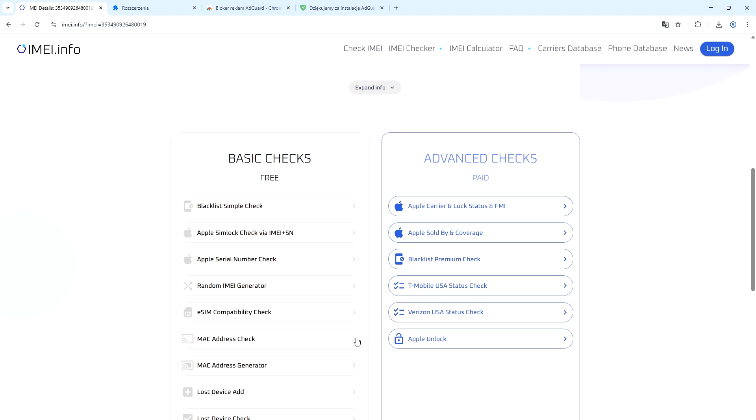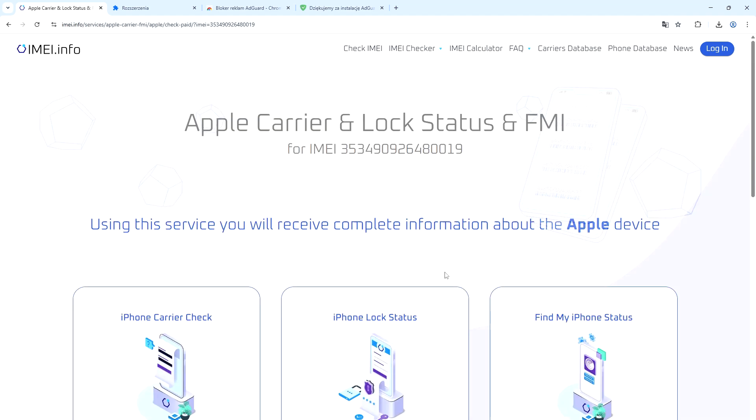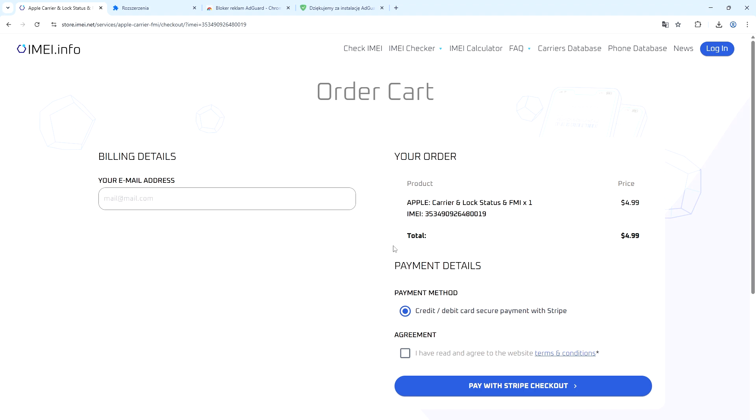For iPhones, if you want to check the activation date, you'll need to select the paid advanced check. Select 'Apple Carrier Unlock Status and FMI,' then scroll down and click 'Make an Order.' It's just $4.99, so it's really worth it. Enter your email address, select the payment method, agree to the terms and conditions, and then click 'Pay with Stripe Checkout.'